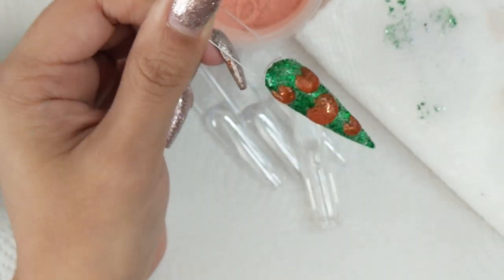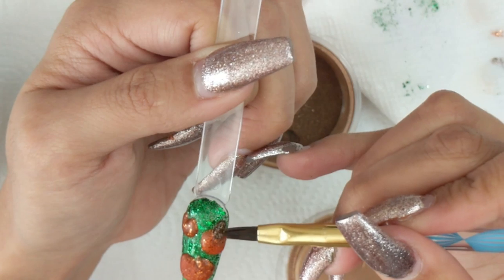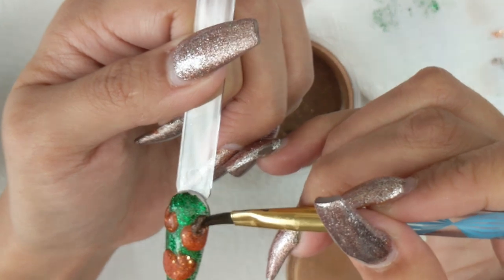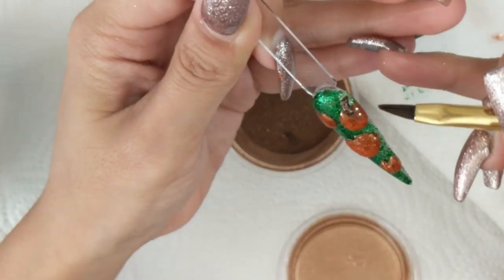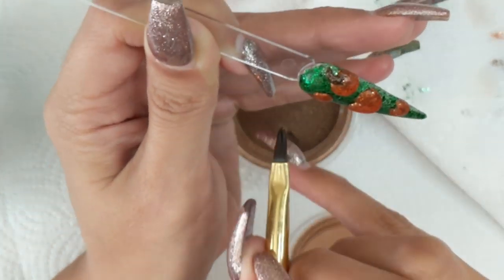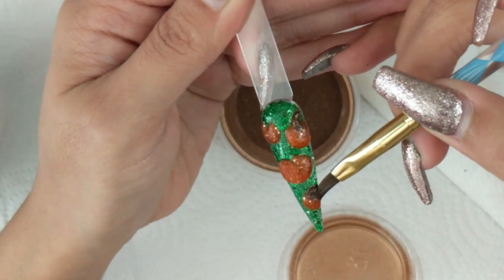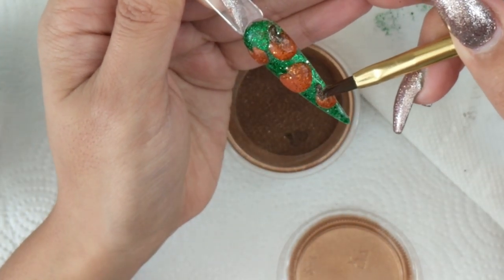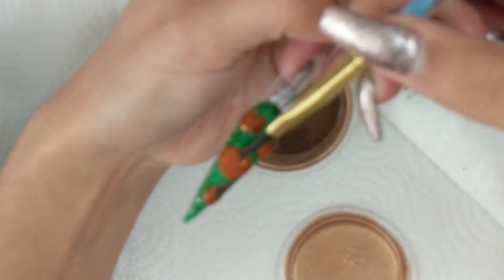Anytime you want to do any type of 3D on top you can always take off some of the monomer — some of the liquid — with your paper towel, and that works amazingly. Now I'm going in with a way smaller brush; I got this brush from AliExpress, eBay, or Amazon — I cannot remember — this was when I first started doing nails and it is a size 4 if I can remember correctly. I love really small brushes for small details with acrylic, and this is where I'm getting the brown acrylic I'm using for the little trunk at the top part of the pumpkin.